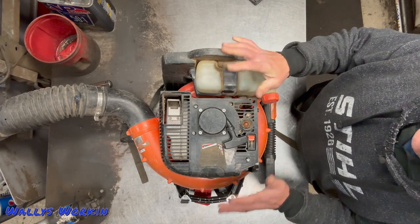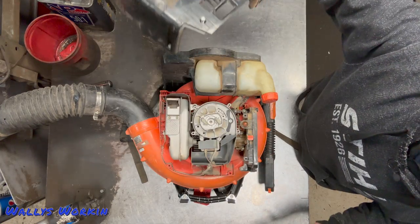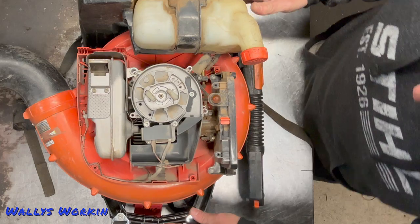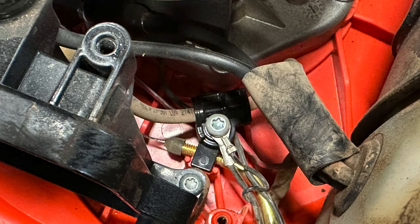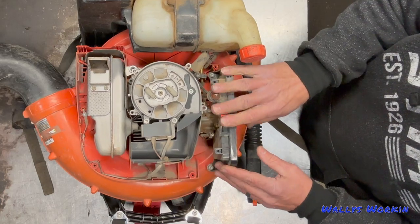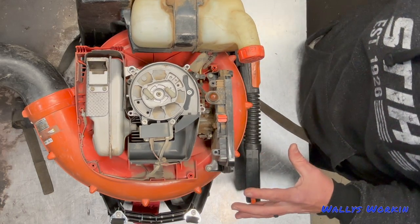Once you have all the screws loose, you don't need to take them out — all you need to do is grab this cover, wiggle it, and take the whole thing off, then all of your screws stay in place. The next thing I'm going to do is address the throttle cable. The mount is down in here, and you have this separate air box. I like to take the screws off the air box just so I can move it around and have a little more access.